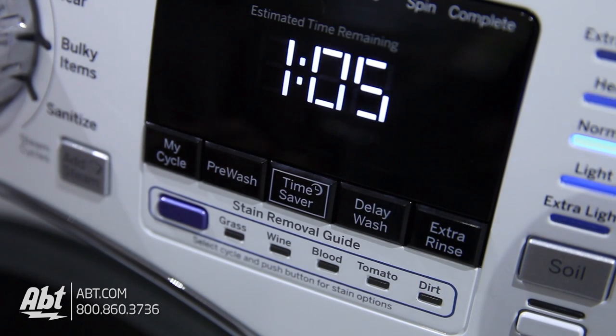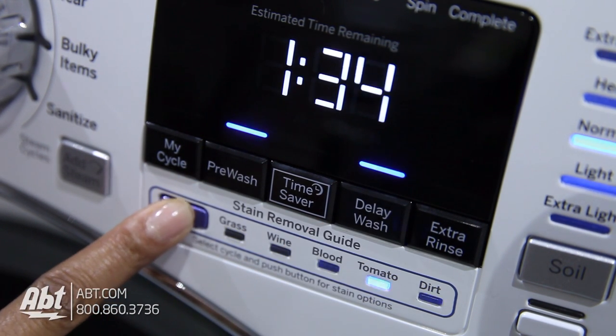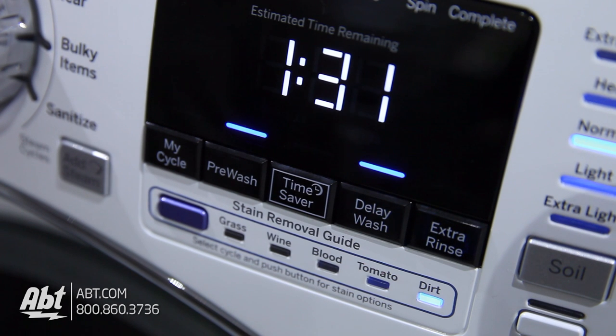This unit has eight additional options, including a pre-wash, delay wash, and stain removal guide. It's a cycle that automatically adjusts to the ideal settings for stain removal.